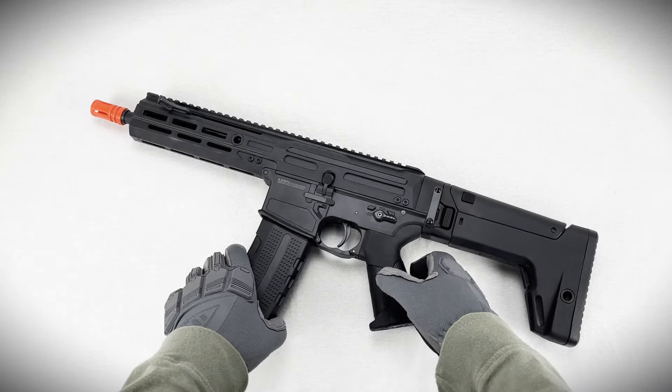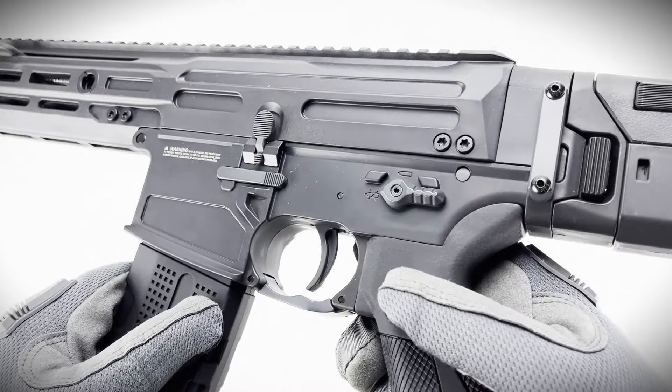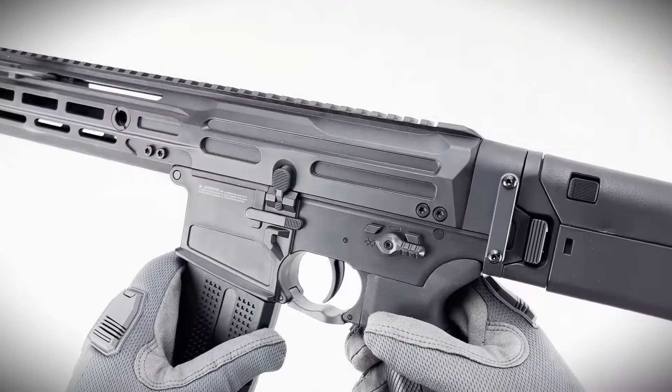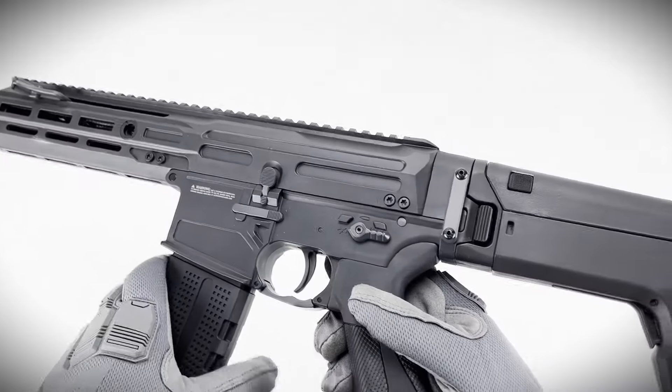Today we're taking a closer look at the Falcon Digital Firing Control System, engineered for the ASG FLCN 5.56 AEG electric rifle. If you're into customization and control, this thing has some pretty slick features you'll want to get familiar with. Let's break it down so you can get the most out of it.